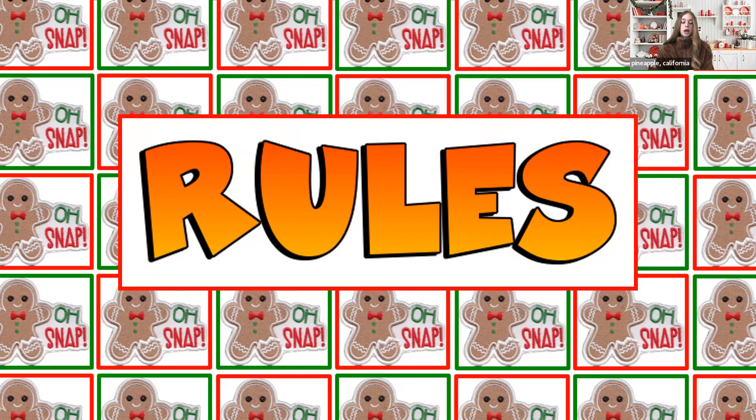Rule two is to please use the Zoom chat feature if you have any questions. You may send a direct message to our Girl Scout leader, who is the admin, or any of us older Girl Scouts. If you want to share something with us, send a message to one of the girls not presenting, and our Girl Scout sister will share your comments with us. We also like hearing holiday jokes along the way.